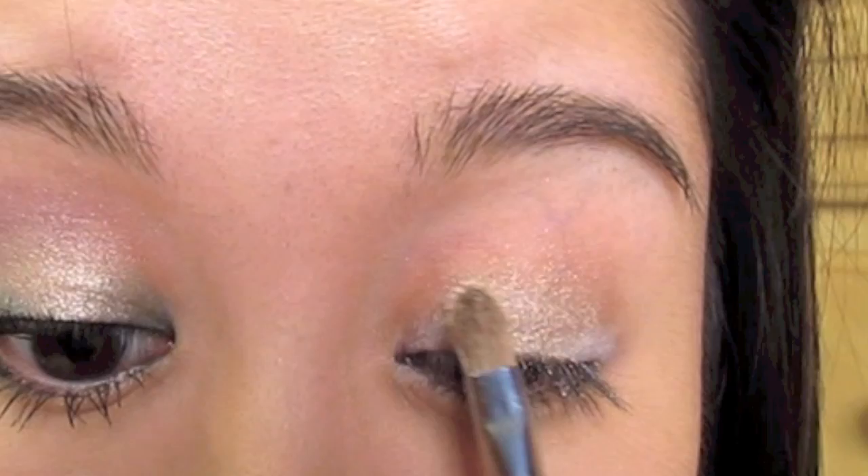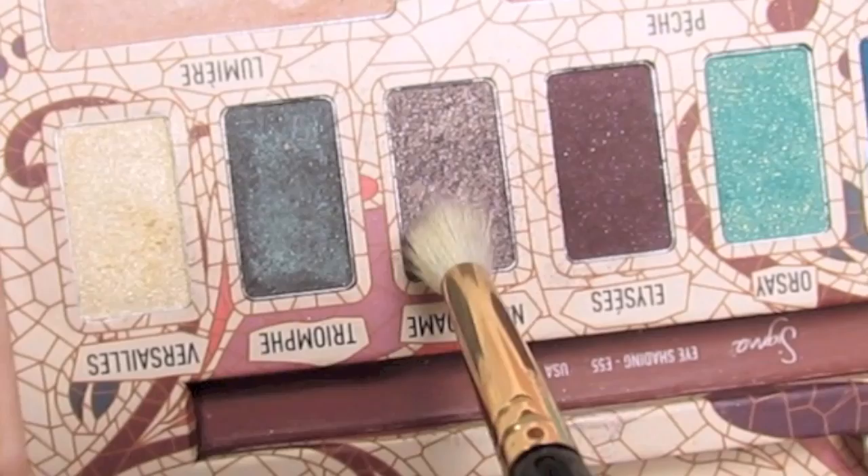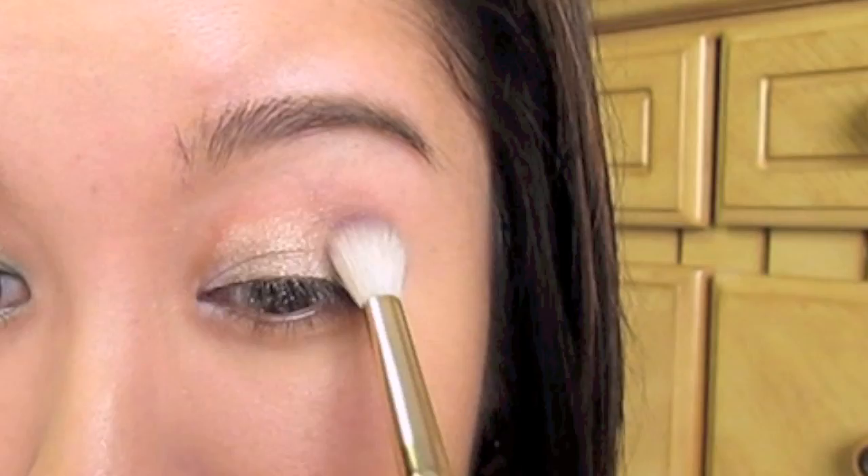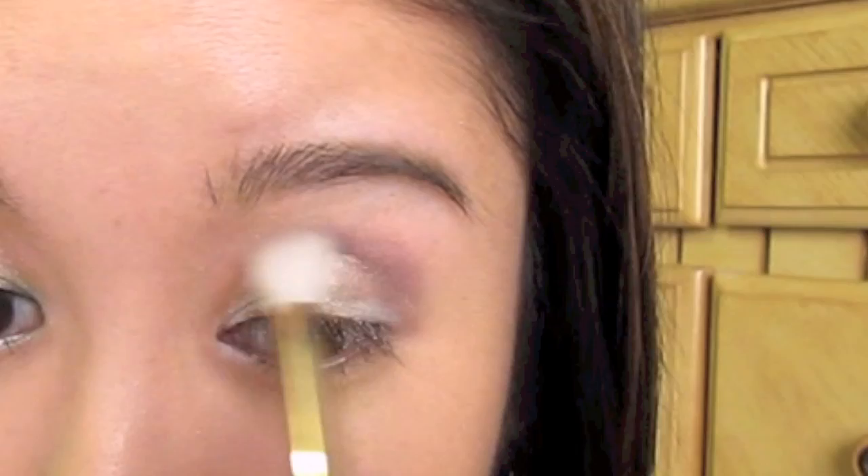Now with the tapered blending brush, I'm going to go right into Notre Dame, which is a gorgeous taupe-y, purple-y color. You're going to pop that starting from the outer corner and go right along the socket line — you'll feel it sinking right into your socket line. Just softly blend that inwards like that.